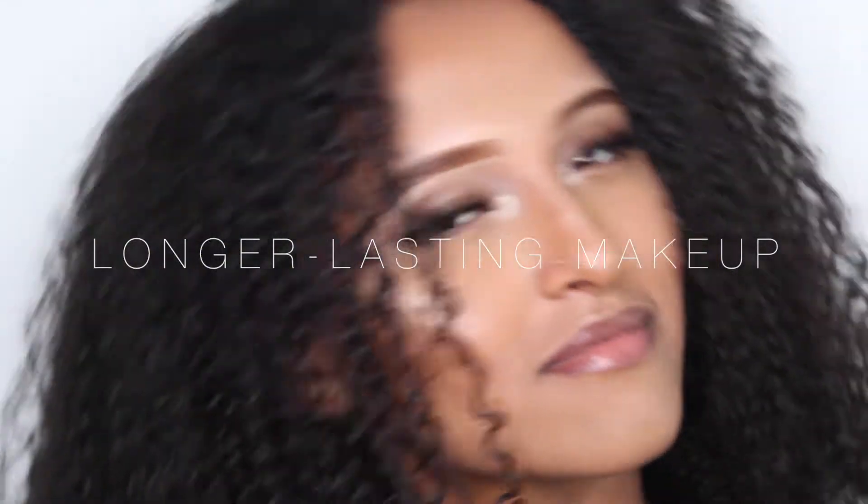Hey guys, welcome back to our channel. Today we're going to show you tips and tricks when it comes to making your makeup longer-lasting.